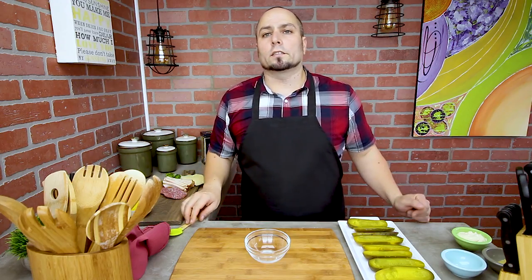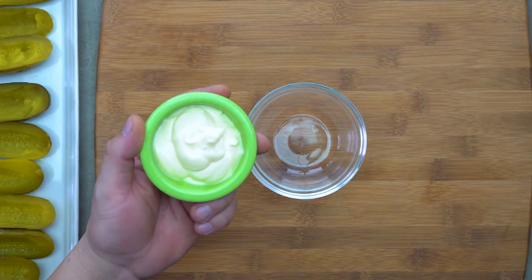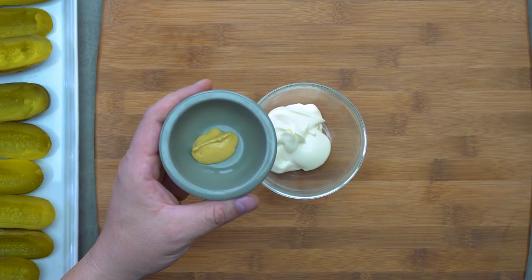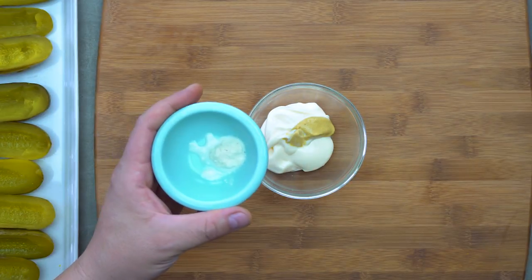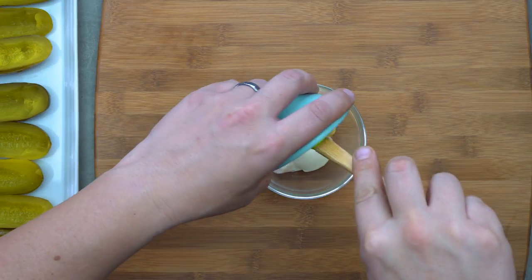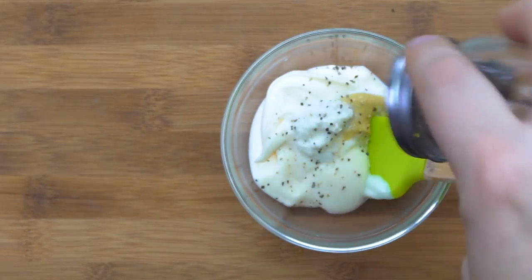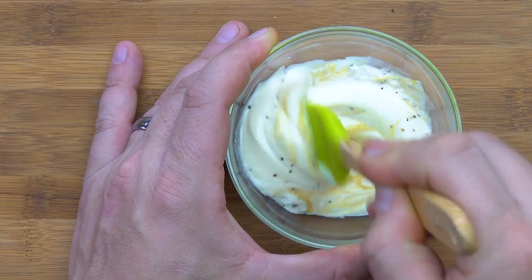Now to make the sauce, nice and simple — we're gonna add about four tablespoons of mayonnaise, about a half a tablespoon of mustard and a half teaspoon of horseradish. We'll add a little salt and a little pepper. Once you've got your ingredients together, just mix it up nice and thoroughly.